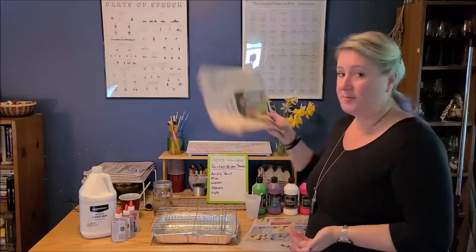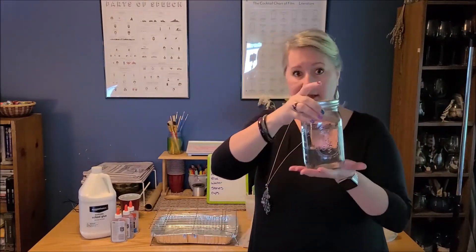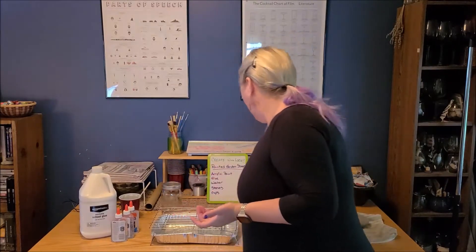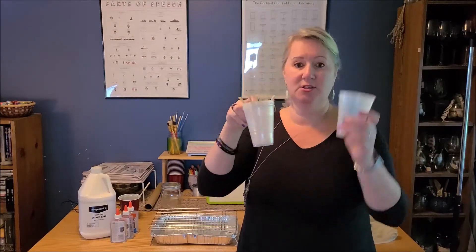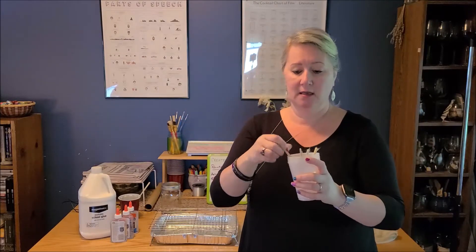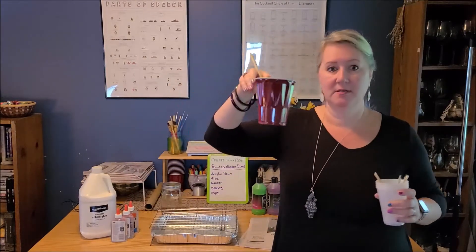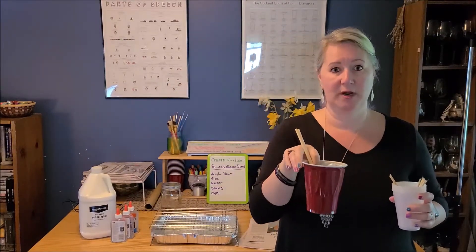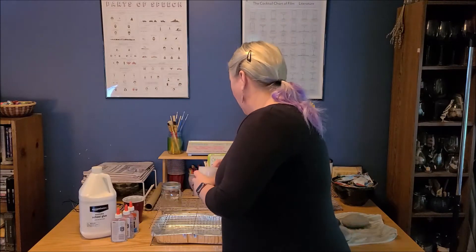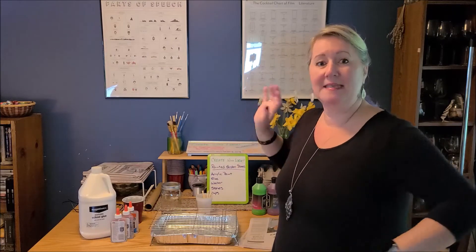As always, use newspaper to protect your surfaces. You're going to need some water so you can get the right consistency, and something to stir your paints in. I've got these little cups, one for each color, and broken chopsticks for stirring. And then a larger cup to layer the paints before we do the pouring. I'll put up the list of what you need, let you go gather your materials, set up my workspace, and I'll meet you back here and we will make some garden stones.